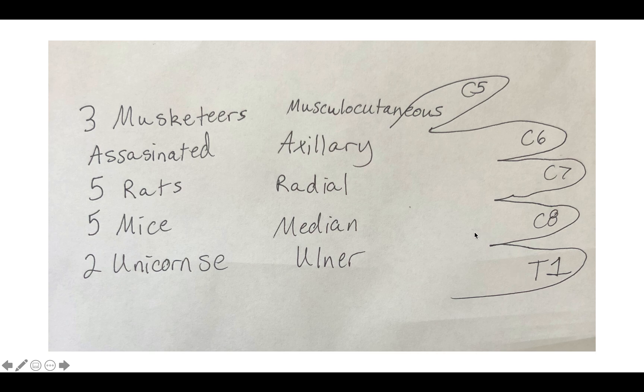Sorry if unicorns is misspelled. For unicorns, instead of the top two fingers like in axillary, you're going to use the bottom fingers — the oddball fingers. That's why it's two unicorns, because these two fingers are rarely used in conjunction without the others. So ulnar is the weird one — it gets C8 and T1.